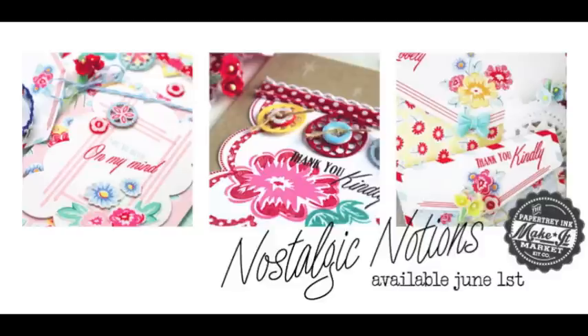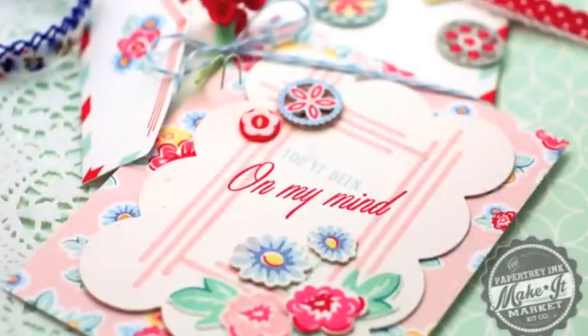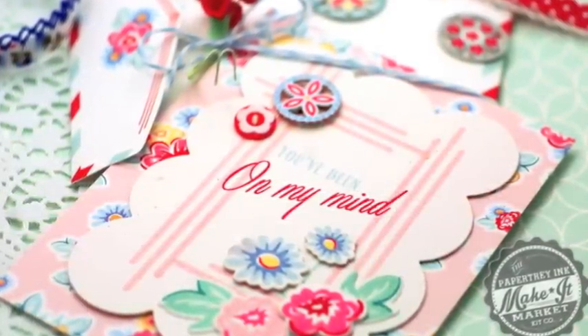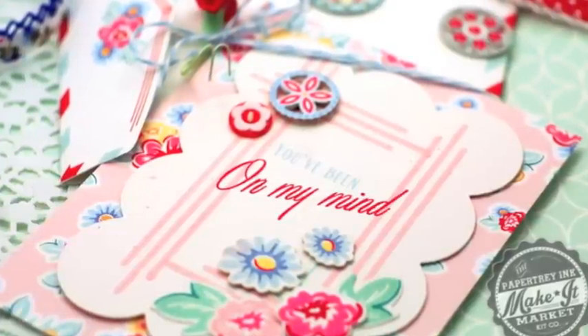Hey everybody, this is Betsy Veldman from Paper Tray Inc., and I'm here today to introduce the brand new Make It Market Nostalgic Notions Kit. This kit will be available for purchase beginning at 10 p.m. Eastern Time on June 1st from the Paper Tray Inc. website.